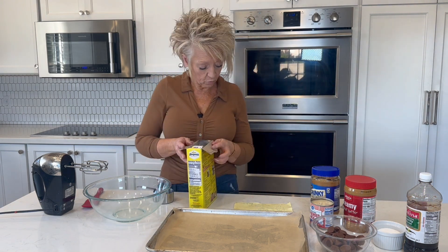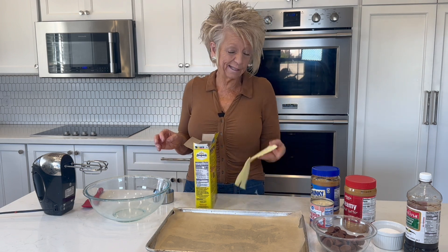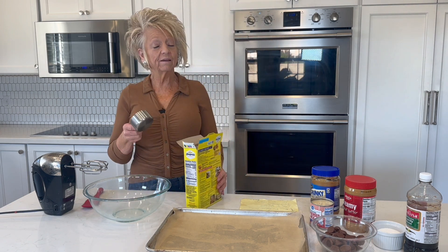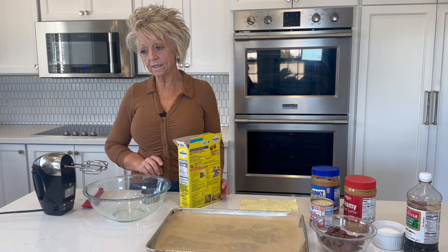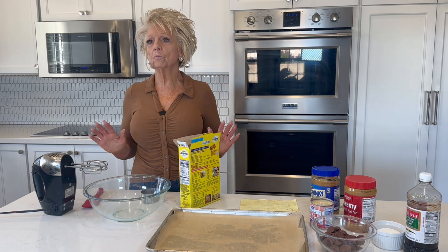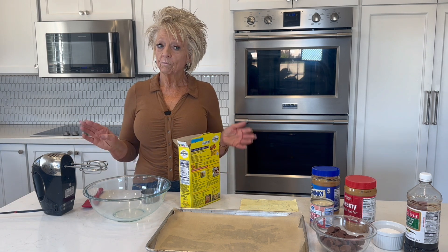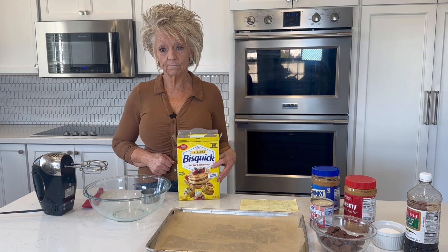We're going to start with two cups — I can't even see my writing, that's how faded it is — two cups of the Bisquick. I love Bisquick. I don't know if you guys know this, but Bisquick can be used for a multitude of things. We made sausage balls and they were made out of Bisquick. So there's savory, there's sweet, there's so many ways. It doesn't just make pancakes.